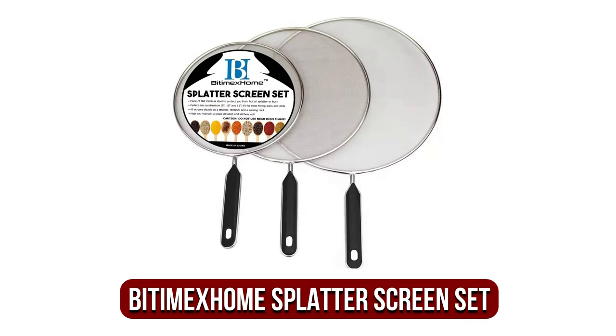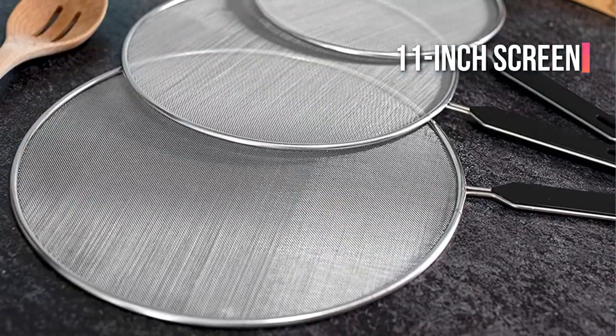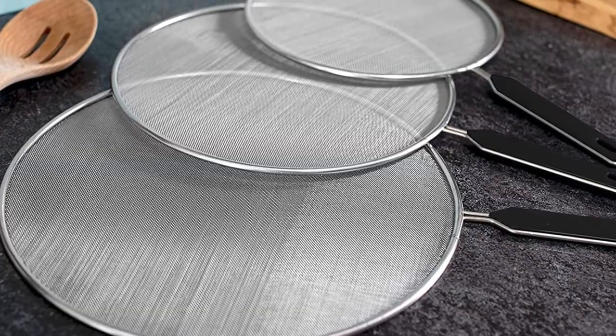At number 4 is the Batimex Home Splatter Screen Set. This three-piece set will cover all of your pots, or at least three of them at once. This set contains an 8-inch screen, a 10-inch screen, and an 11-inch screen that can accommodate a range of frying pans, saucepans, and Dutch ovens while protecting the stove from cooking messes.